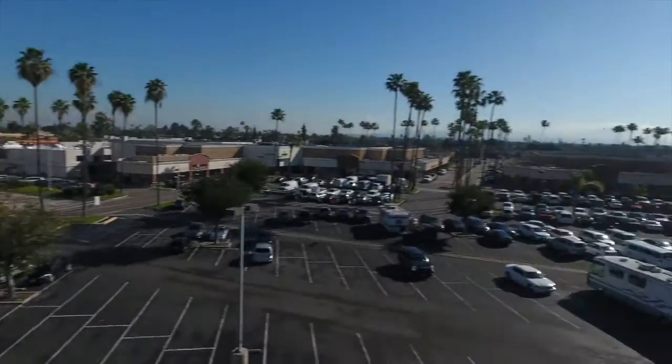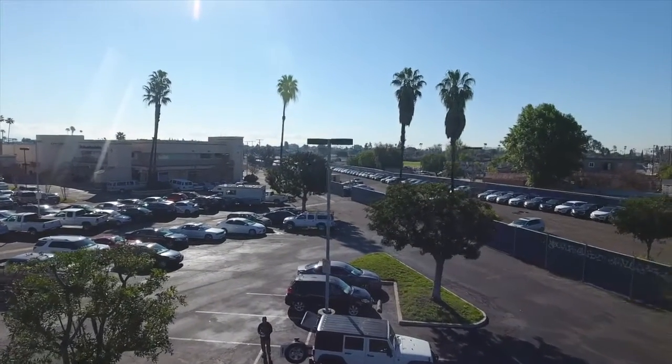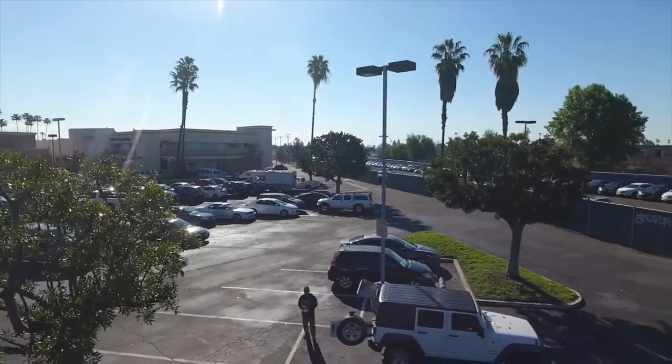Now it's time to go ahead and upload this footage to DroneBase's servers, where they will take all of the images and stitch them together, thereby creating the pano.